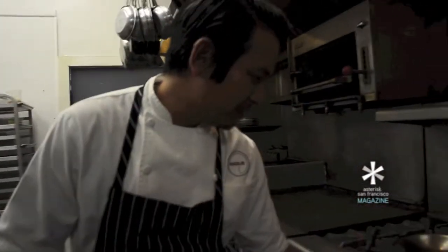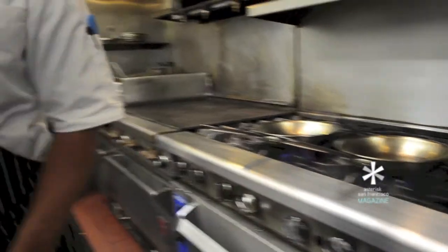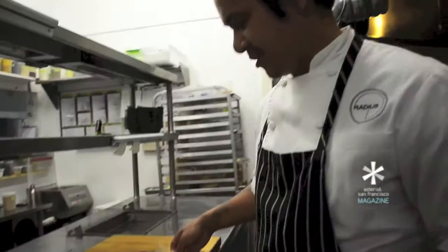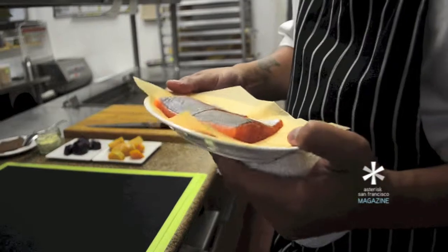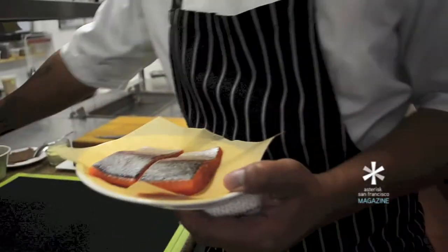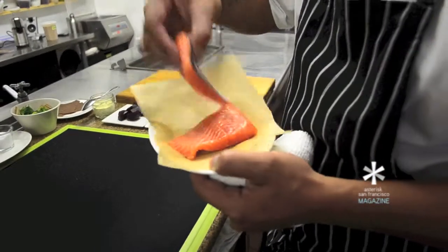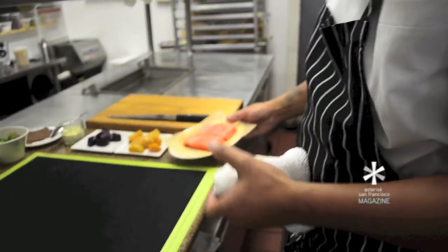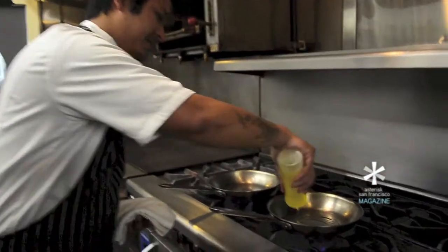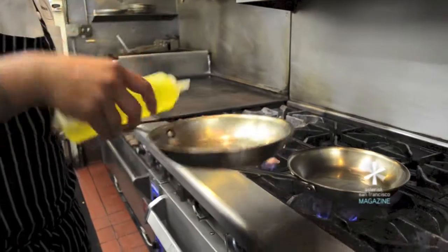First thing we're going to do is we're going to have our pans preheated. The trout here is really beautiful. We already scaled it and filleted it. It's really simple. We're just going to season the skin with a little salt. We're going to do both sides. After you get that going, you want some oil in your pan for the fish. I'm going to go ahead and put some oil in the pan for the roasted baby beets also.